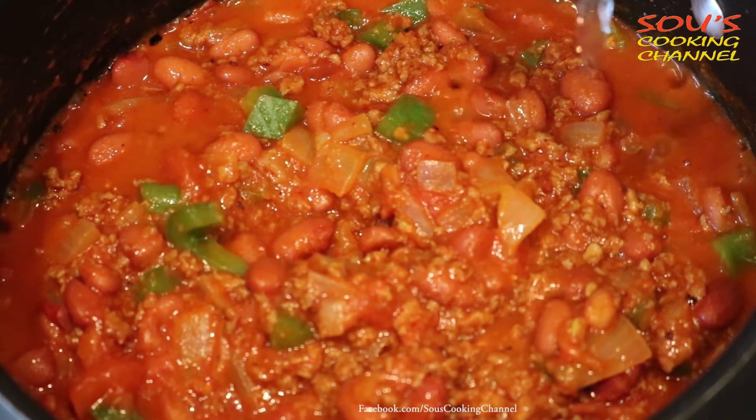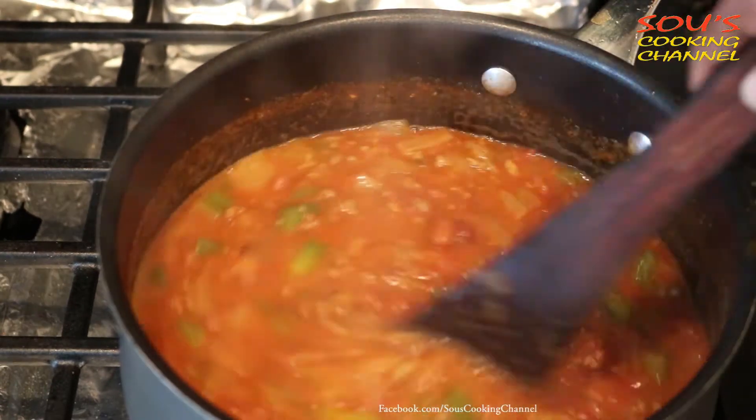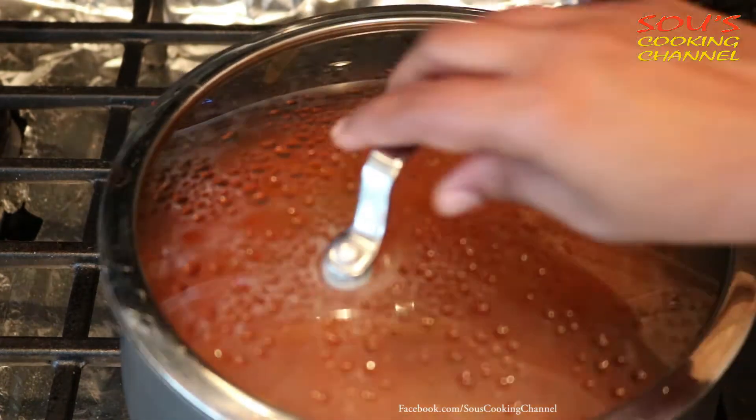Then add almost 2 cups of water. Add salsa to it — you can add salsa according to your taste. Mix it now and then and cook for 10 more minutes on medium flame.